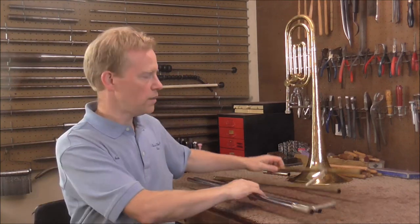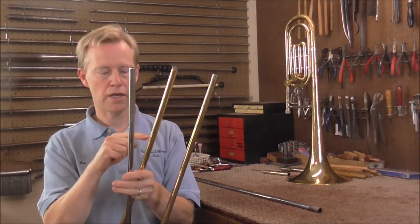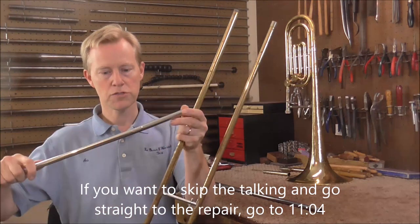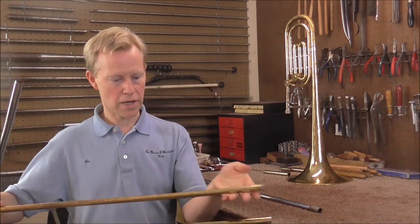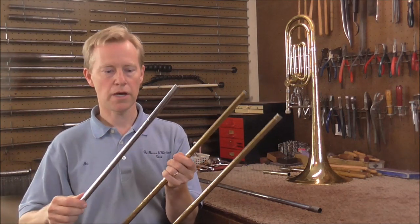Welcome to the Brass Hand Woodwind Shop. In the last video I got two serious dents out of the slide tubes — one on the inner and one on the outer slide tube. Just from looking at it, it does not look like there is a dent there anymore, but there is still a significant bend in these slides.